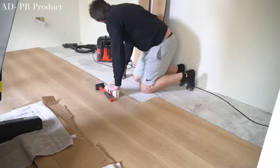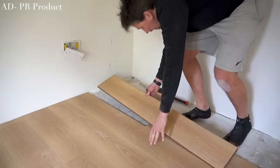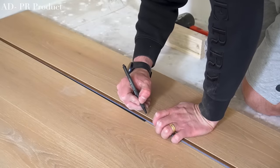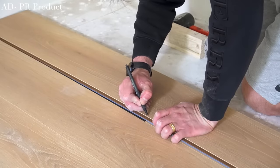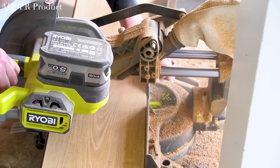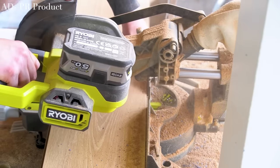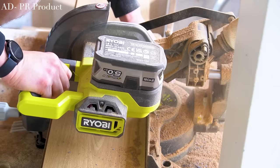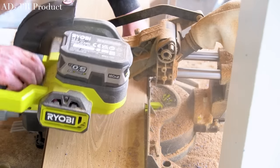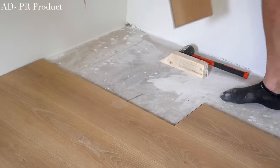The flooring isn't glued down - you can get flooring which of course can be glued down, but the flooring is simply laid on top of the base floor and not held down by anything. This is why it's important to remove any skirting boards before laying flooring like this, as the skirting boards will sit on top of the laminate, which will anchor it down and provide a seamless finish along the edges of the walls.